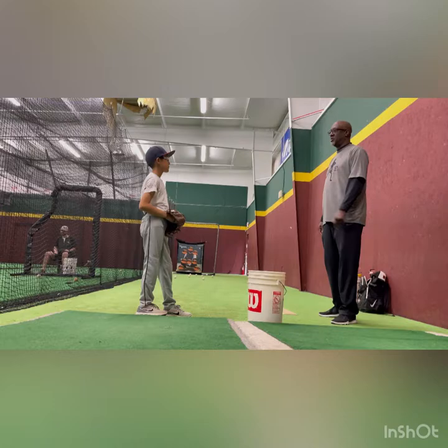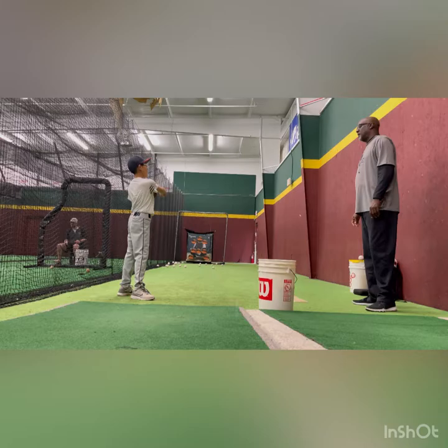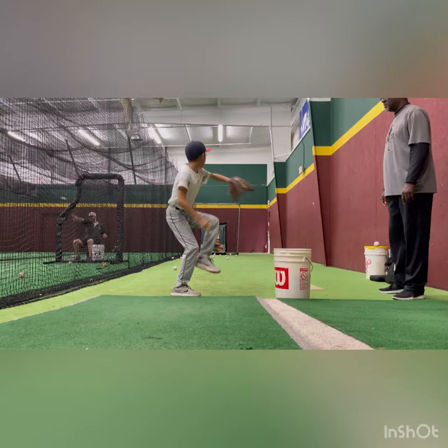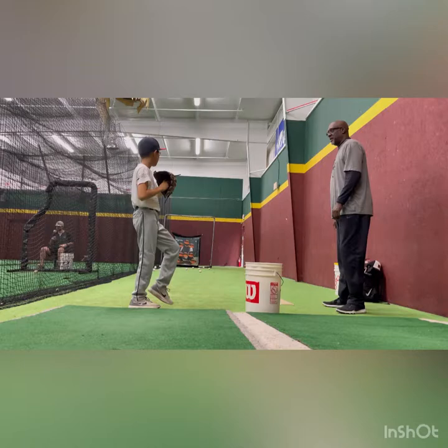Stay on the number three now. Where's your body going? Where's the target? I'm going this way and the target is that way — see how my body is going different than my hands? I've got to get together. I've got to throw down here, keep my head on the plate, and get back to being on the ball. Stay on the number one, but make sure you're getting in position right here to start everything down to the plate.